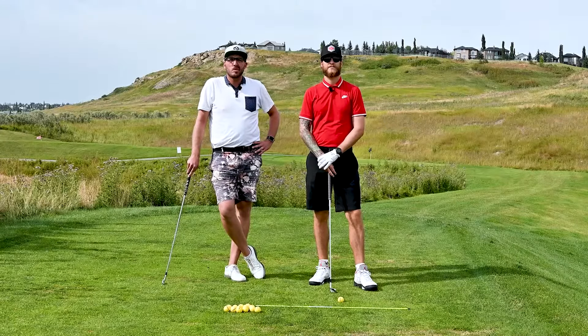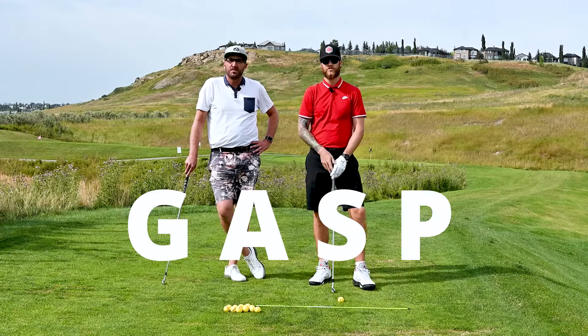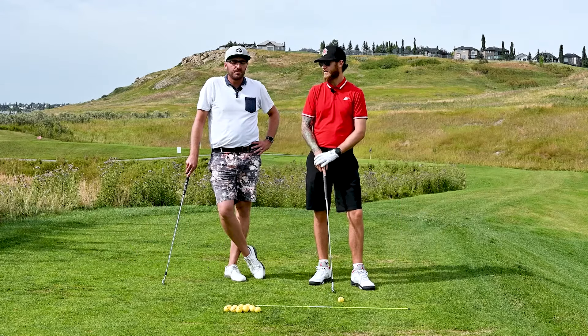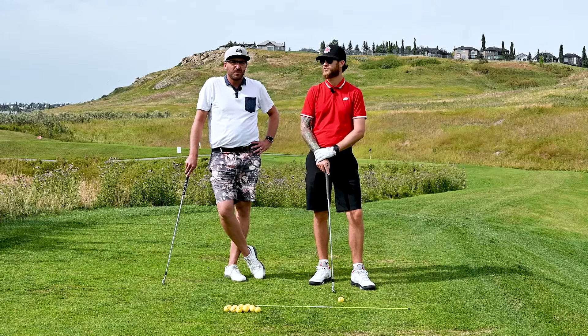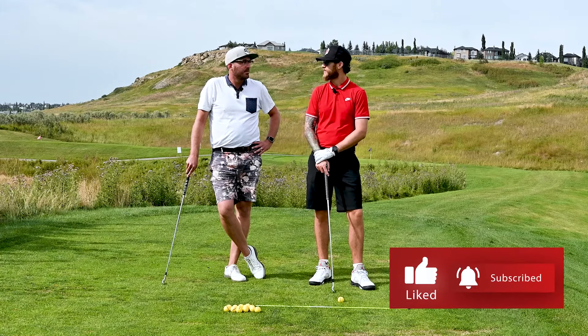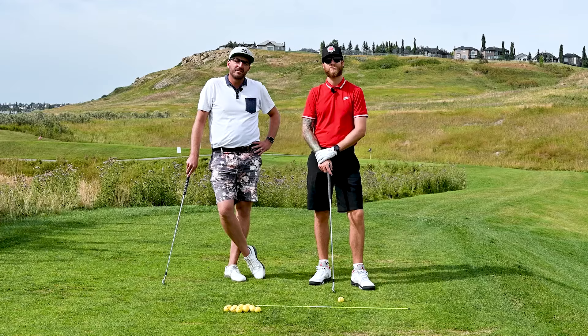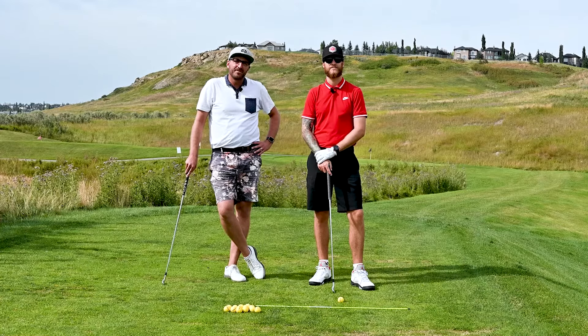That wraps up our GASP lesson — grip, aim, stance, and posture. Those are some great fundamentals, and for someone just learning, it's a great acronym to remember. Thanks again to Tyler for giving us some tips. Hopefully all you guys out there enjoy the game of golf — don't quit after just one or two rounds, really stick at it and you'll see a lot of improvement. Thanks for tuning in and we'll catch you next time.